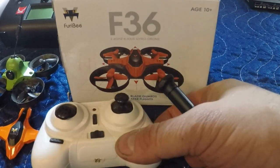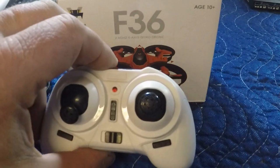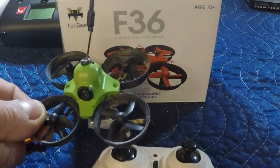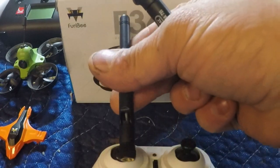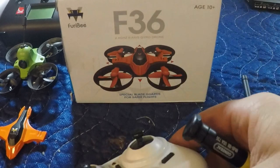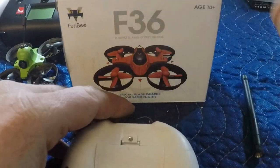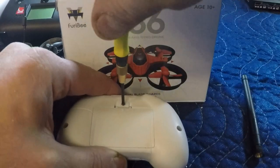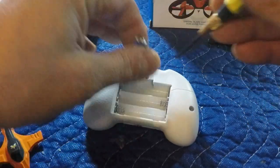Alright guys, we're going to take the stock transmitter for the F36, the Furby F36, that I've kind of got turned into a MiniWoop here, and we're going to put in a little antenna just to give it a little bit better range and a better connection. So first things first, like always, we've got to pull these batteries out. Don't ever do any soldering or any work with power to your transmitters or drones.